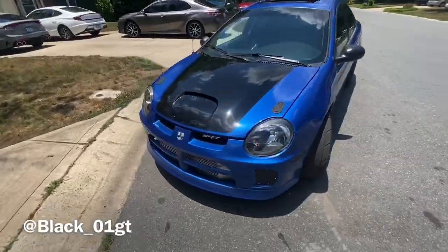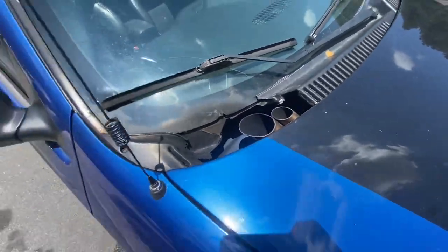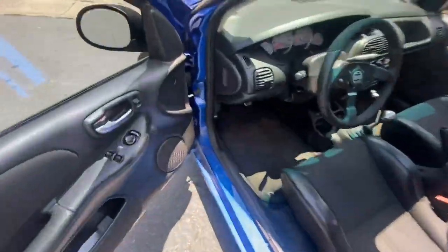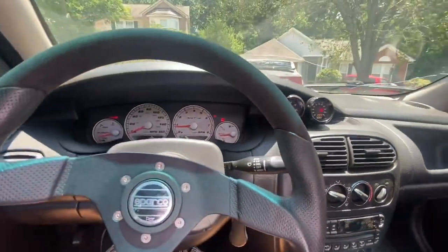We're getting into some things today, y'all. That boy Trent with his clean ass SRT4, 500 horses. I've been calling my marina in Palm, but I'm geeking right now. Welcome back to the channel, guys. I'm so shook I forgot to do the intro.